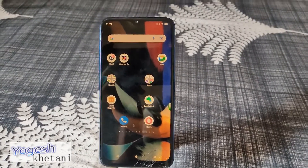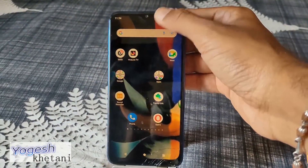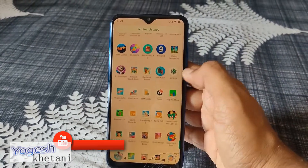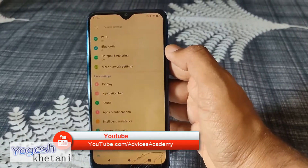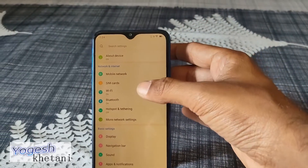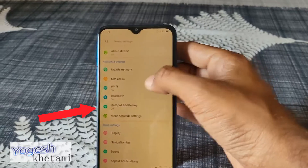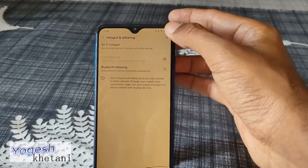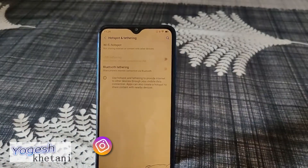Let's move on to how you can share mobile data on a Blue phone. First, head to Settings from the app drawer. Click on Settings and a few options down below you will find the option of Hotspot and Tethering — tap on it.